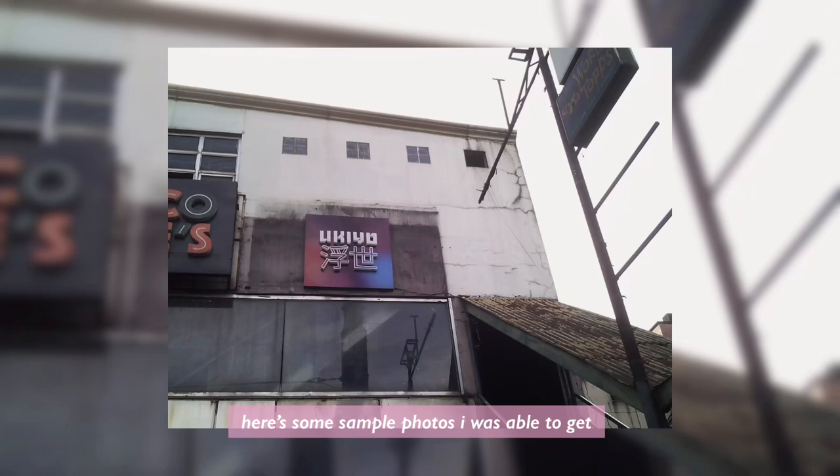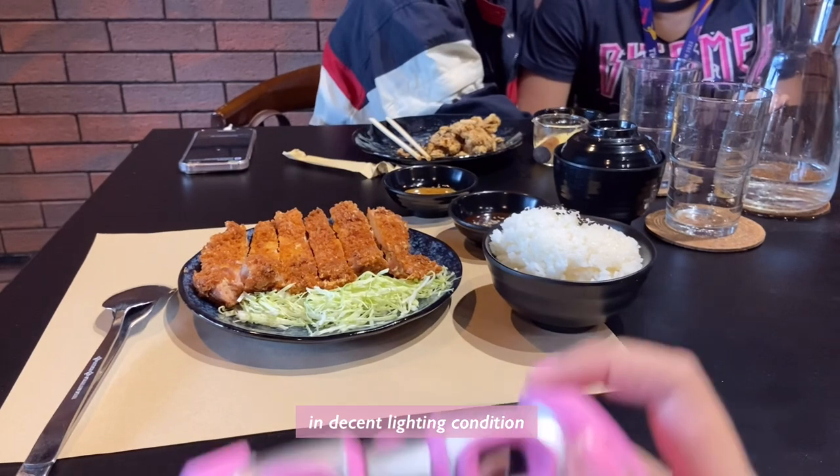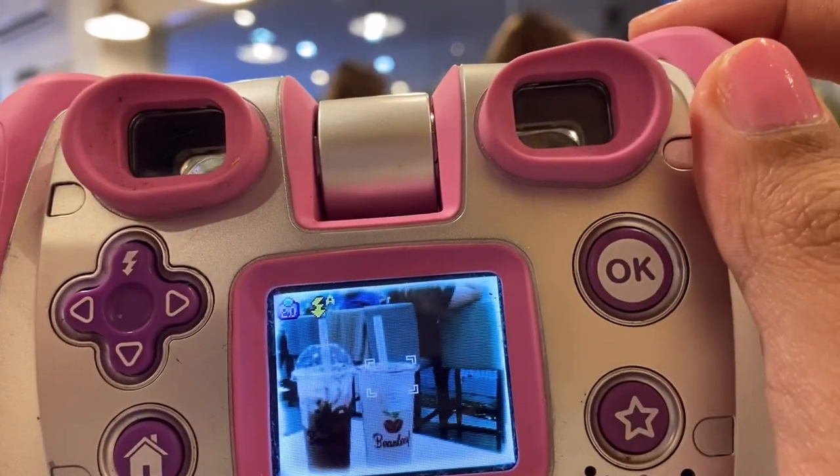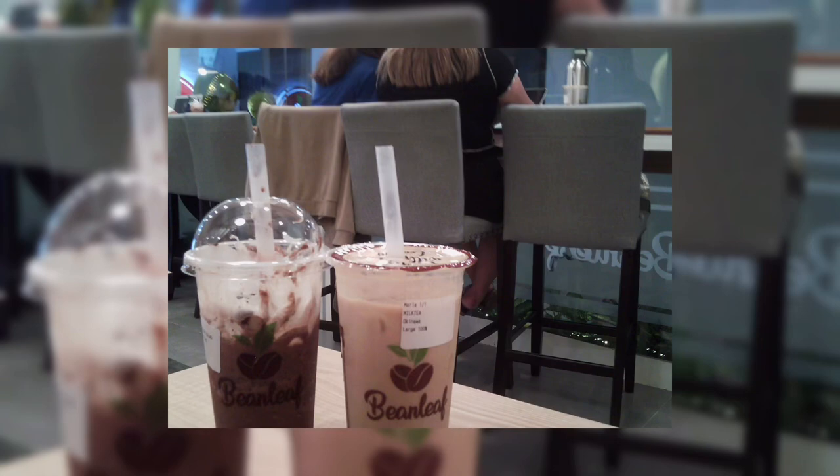Last but not least, here are some sample photos that I was able to get. These are all raw outputs in decent lighting conditions. That's all from me — thank you so much for watching this video, I hope that you enjoyed. Bye bye!